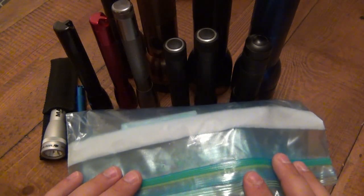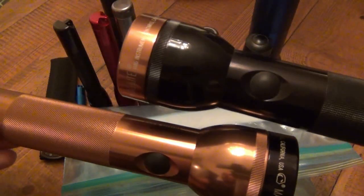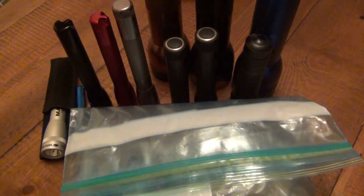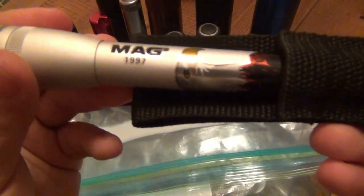Hey guys, this is lot number five — this one is for the flashlight people. I've got some Maglights here: three 2D Maglights — all blue — and a black and copper/gold one where I swapped the parts for mag mods. I have a 2C-cell Maglight in the back, a couple Mini Mags, a 3AAA LED Mini Mag, two Inova flashlights from back in the day, and a Coast LED Lenser. Also a little single-triple-A Mini Mag special edition from 1997 — came out with a couple of these, very cool.